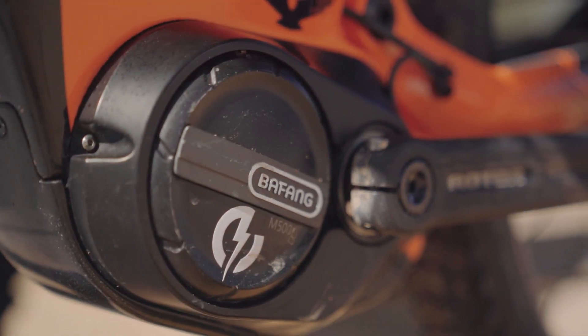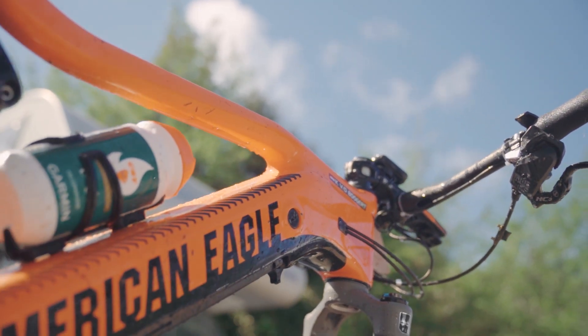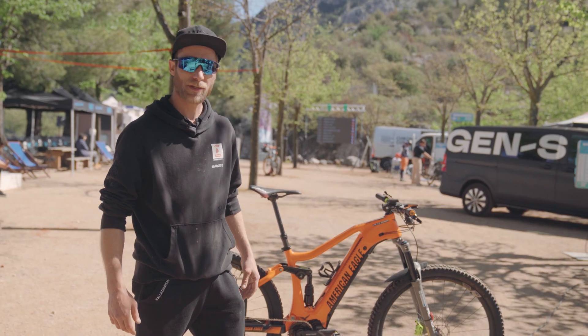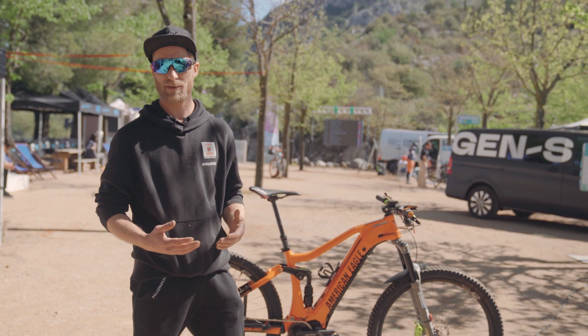We have a nice cooperation with American Eagle. They give us lots of input on how to make the motor better, how to change the settings from the controller to make the support really good for the driver.